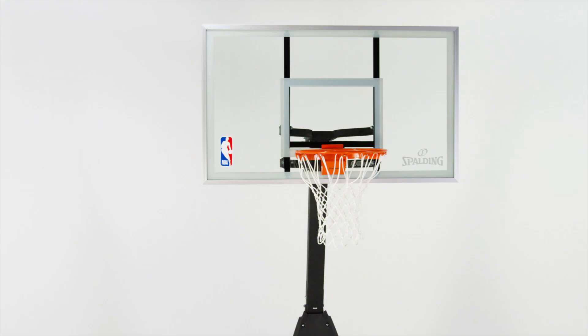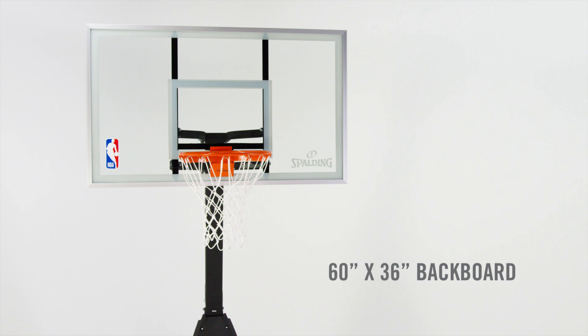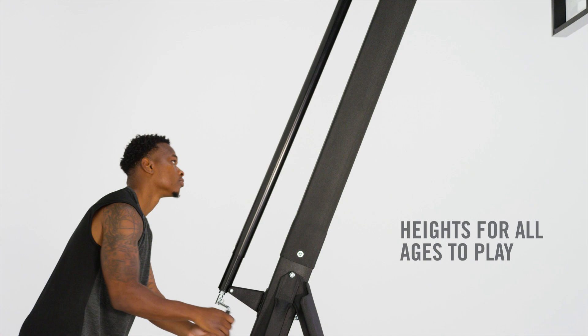Play like the pros with the Spalding 60-inch Glass Beast Portable Hoop. A 1 quarter-inch thick tempered glass backboard offers the best offensive performance, so you can lock down your one-handed layups.